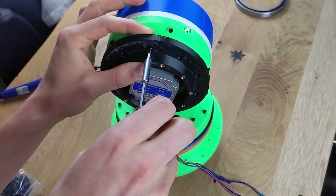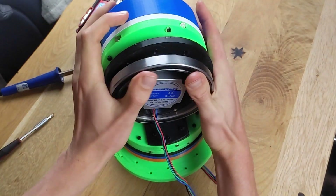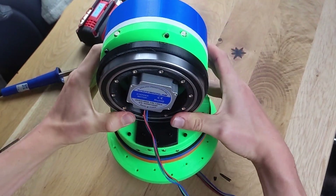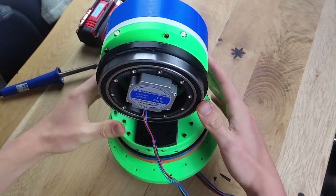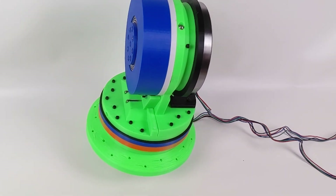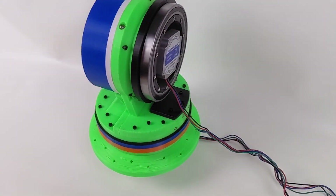Once the part is screwed in, a large groove ball bearing is pressed onto it. And there we have our first two axes for a robot arm. Remember to subscribe to the channel. In the upcoming videos, I will test all components and complete the assembly of the robot arm.